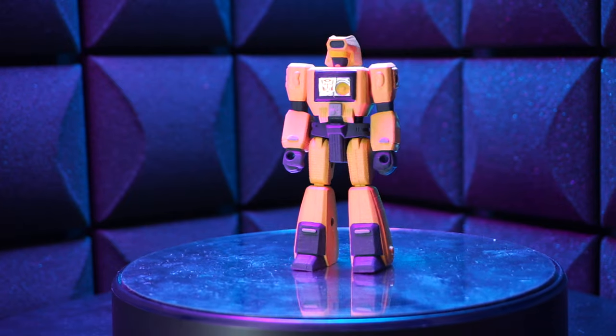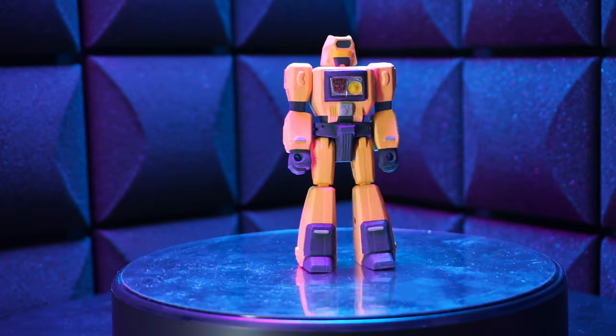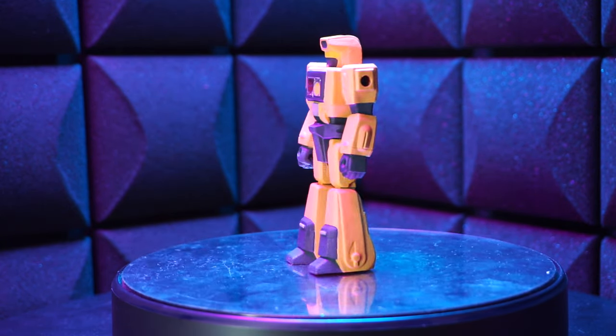Next up, the custom one. You knew it had to be done, right? Look at this guy. He's orange and gray and just living his best life, right? He's kind of delicate since he's covered in paint, so articulation's a bit limited. But he looks good just standing there, right?